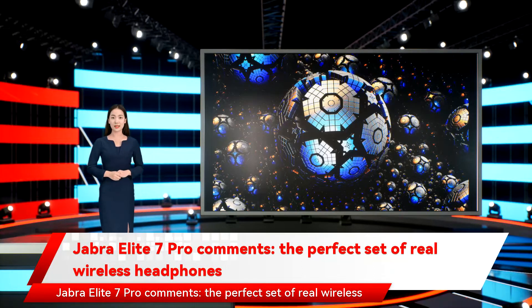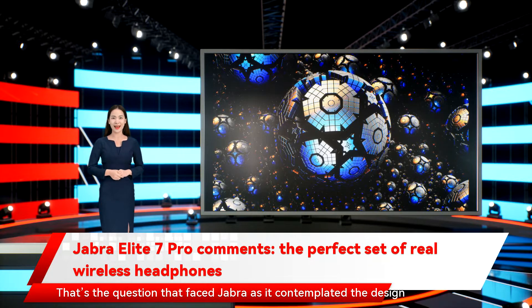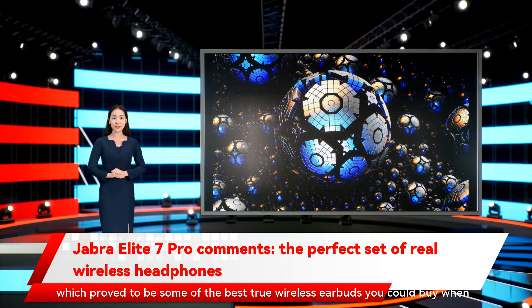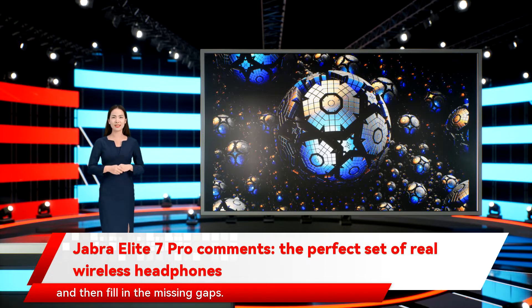The Jabra Elite 7 Pro might be the perfect set of true wireless headphones. How do you improve on an awesome set of true wireless earbuds? That's the question Jabra faced as it contemplated the design for its new $200 Elite 7 Pro, the successor to its excellent Elite 75T, which proved to be some of the best true wireless earbuds you could buy when they debuted in 2019. The answer, it seems, is to double down on what the Elite 75T got right and fill in the missing gap.